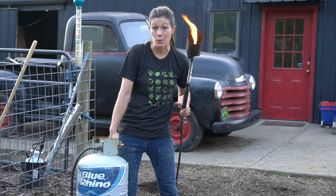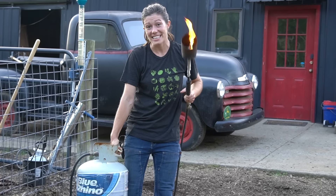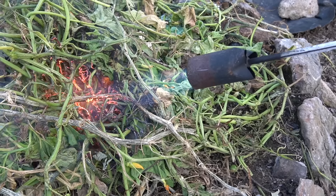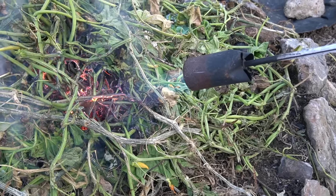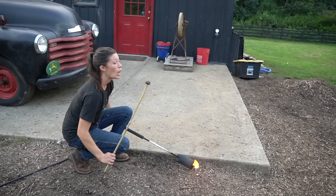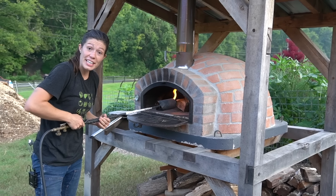Number 14 is a propane weed torch. This thing packs a serious punch when it comes to lighting bonfires, organic weed control, roasting a marshmallow when you're in a hurry, or preheating your oven.